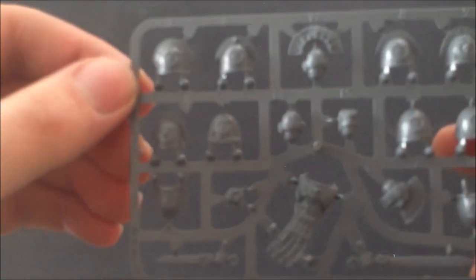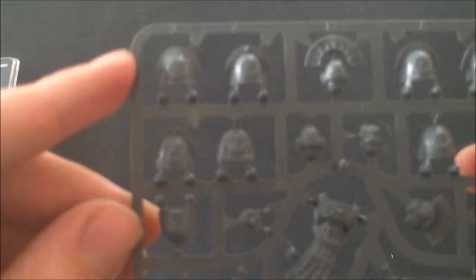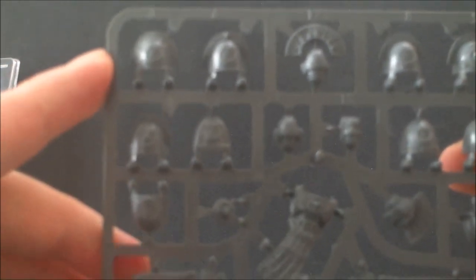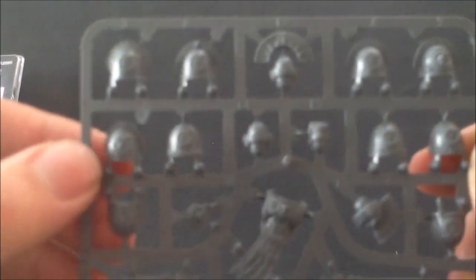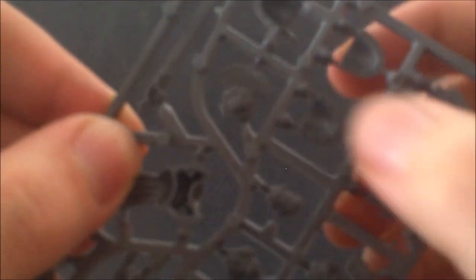This shoulder pad here — number three — is very reminiscent of Mark III armor, funny enough, with that curved shoulder pad on top with the dots. You get quite a good selection of heads as well: this guy's got a nice beard on him, and this guy's got the Ultramarine symbol on his forehead.